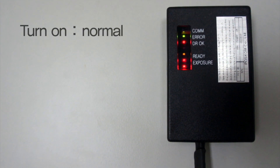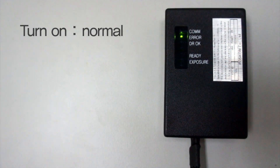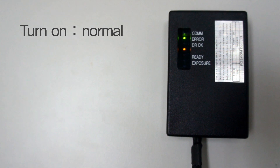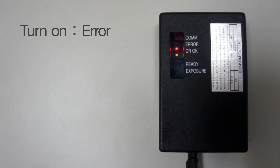After turning on your system, please check to ensure a good connection is established. This can be determined by a green COM light followed by an orange DR OK light. If a red light occurs, please reset your system and try again.